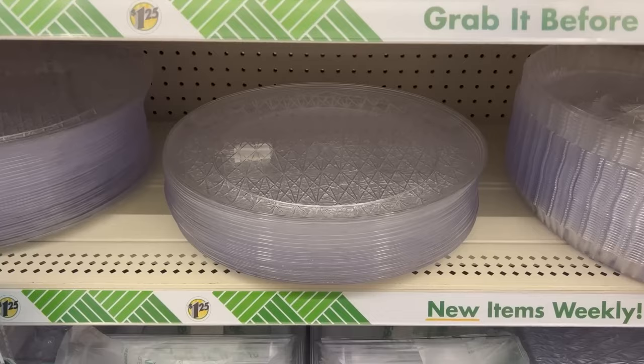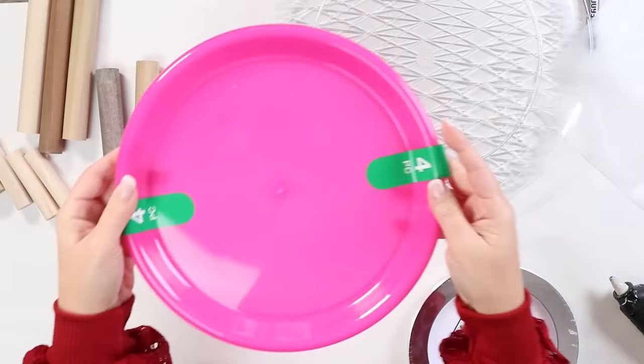So from Dollar Tree, I picked up a large plastic tray. I also got another plastic plate and then some other plates they had in the party section. I only wanted three trays, but I actually ended up making four because I wasn't sure exactly what heights I wanted to use.